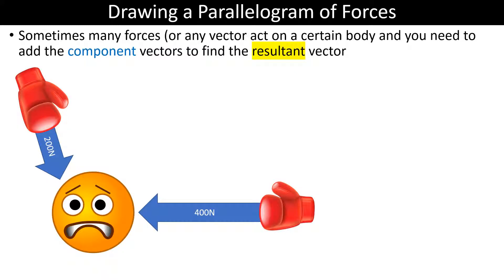We're going to learn how to draw a parallelogram of forces using the component vectors in blue to find the resultant vector by basically drawing parallelograms.